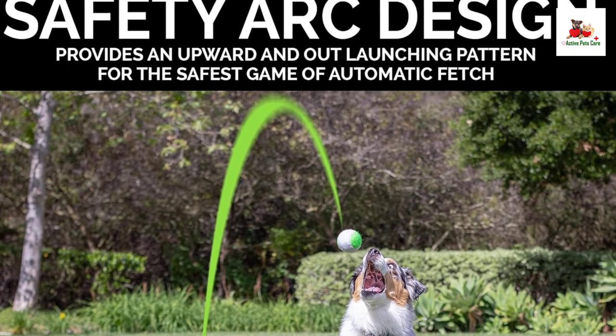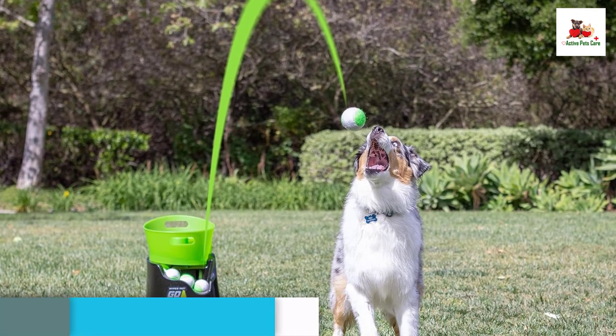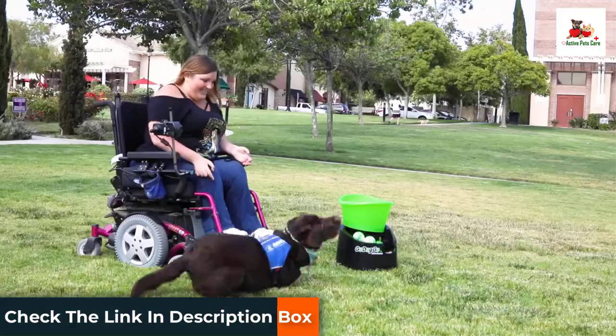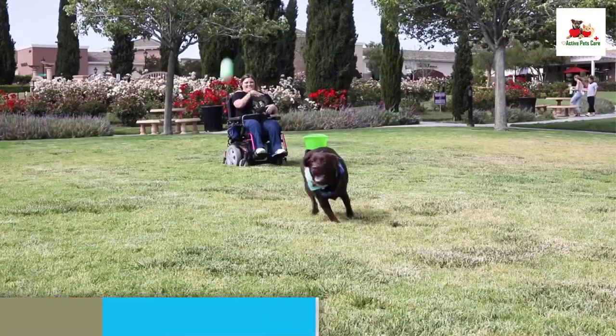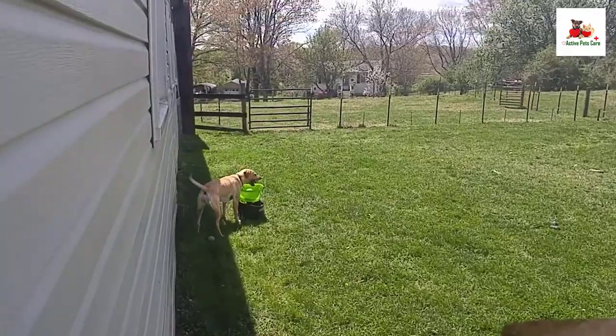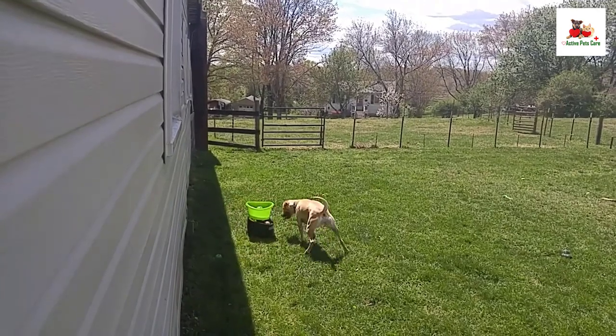Designed with safety in mind, the launcher includes a safety arc and sensor that ensures a safe launch pattern upwards and outwards. It's important to train your pet to stand off to the side or at least three feet in front of the launcher to avoid any accidents. Note that this device is intended for dogs up to 60 pounds and is not suitable as a child's toy.